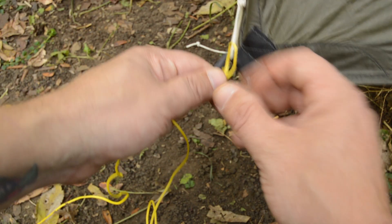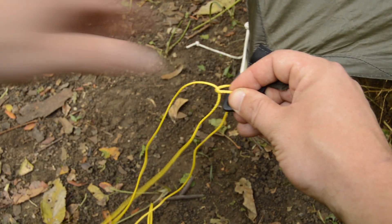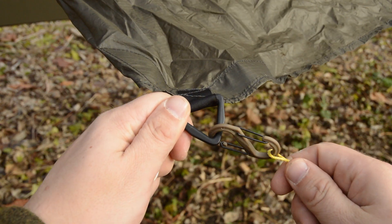Instead of attaching your line directly to your tie outs, you can tie a loop onto one end of your guy lines and either girth hitch it onto the tie out, or use a small carabiner for quick attachment and detachment.